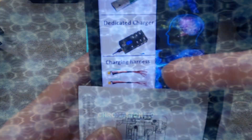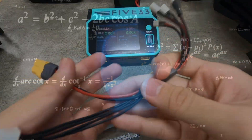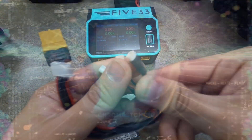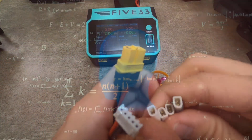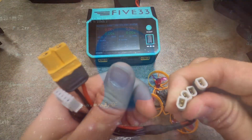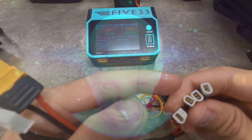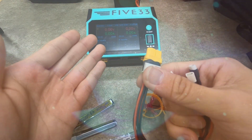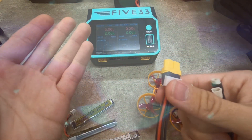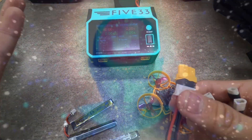So we move down one more round and you have the big brain guys who have charging harnesses — something like this. I bought it from AliExpress. You can just chop off the PH 2.0 and solder BTs on there. But the issue is, if you're like me, I hate doing mental math when I'm flying. All four have to be plugged in to charge, and it's just really irritating because if you're not flying in multiples of four or six batteries, you're basically screwed.